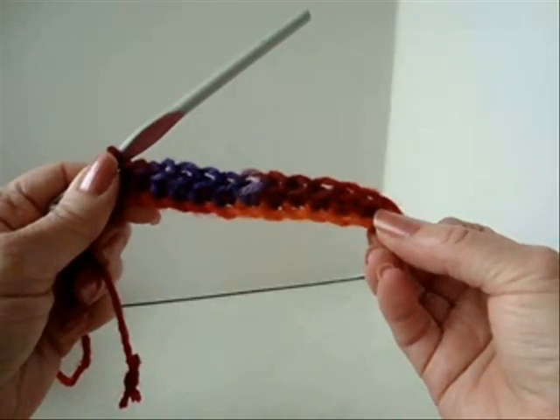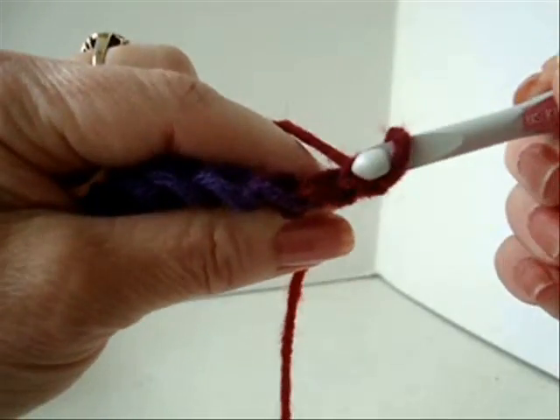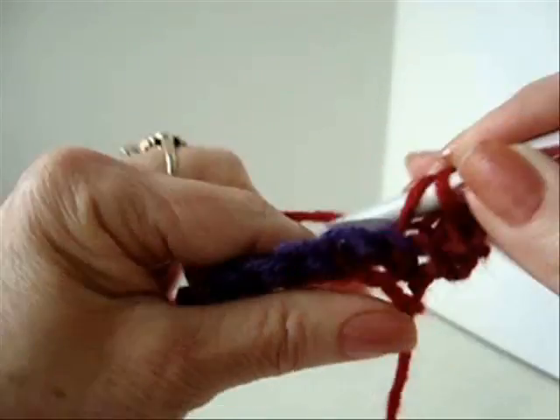I've worked all the way across the row. At the end of the row, chain 1 and turn. Working in the back side of the stitch only, single crochet in each stitch across the row.